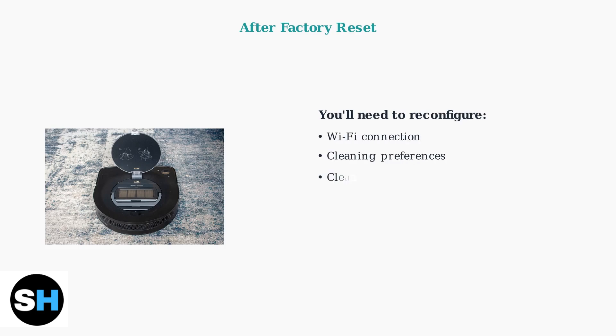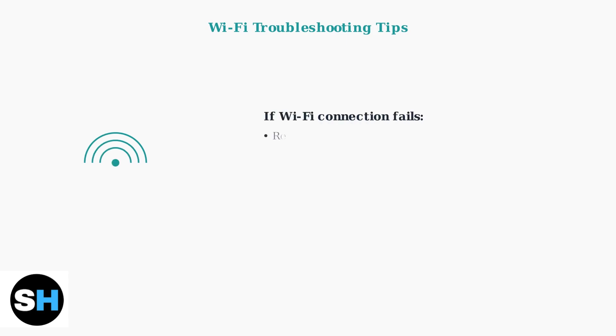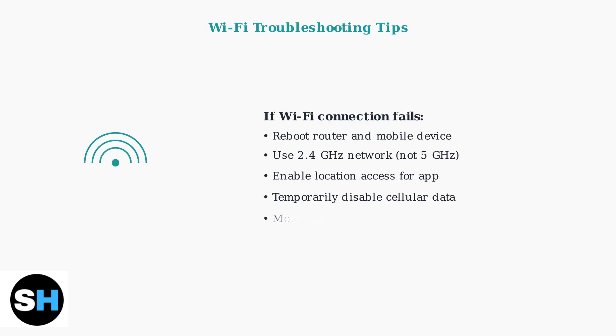After completing either reset method, you'll need to set up your Roomba again. This includes connecting it to your Wi-Fi network and reconfiguring your cleaning preferences and schedules. If you experience Wi-Fi connectivity issues after the reset, try rebooting your router and mobile device. Ensure you're connecting to a 2.4 GHz network, as some Roombas may not connect to 5 GHz networks. Also verify that location access is enabled for the iRobot Home app on your mobile device.